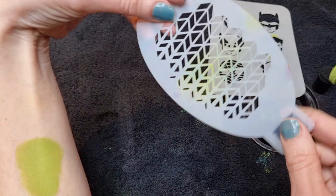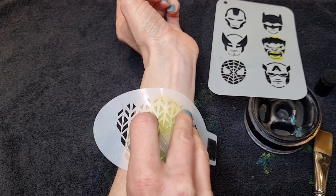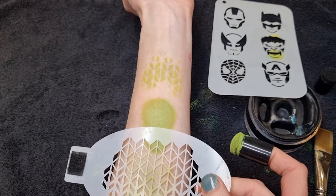I'm also going to use another stencil just to add a bit of interest in the background. This one is a Badass Mini geometric stencil — I think it's 1406, yeah that's the number. I'm just going to do a little bit at the top of the pattern and then turn the stencil around and do the same on the underneath.